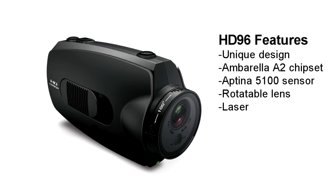It has a rotatable lens, so you can mount the camera at any angle you want. It also has a laser, so you will know the correct angle when you rotate the lens.